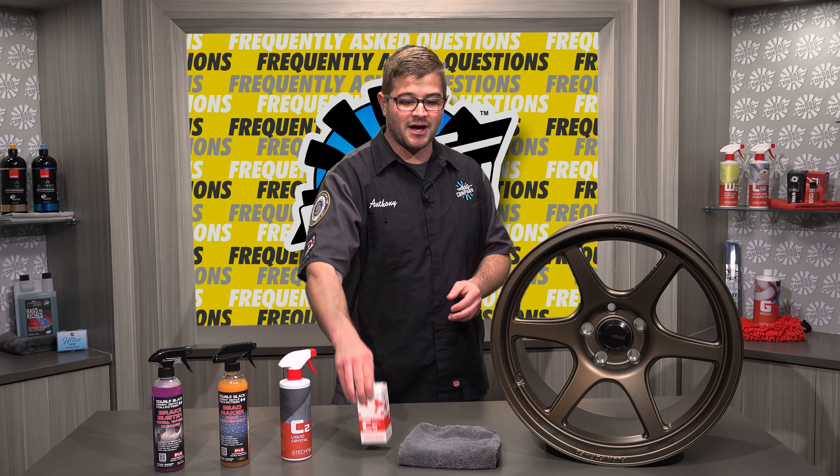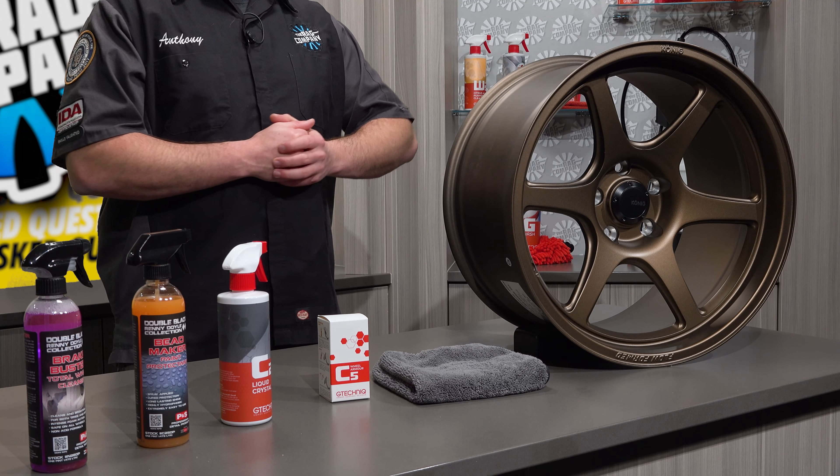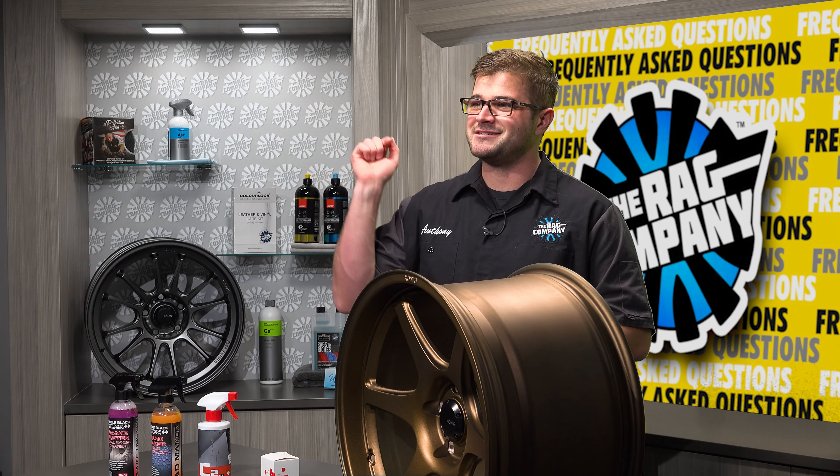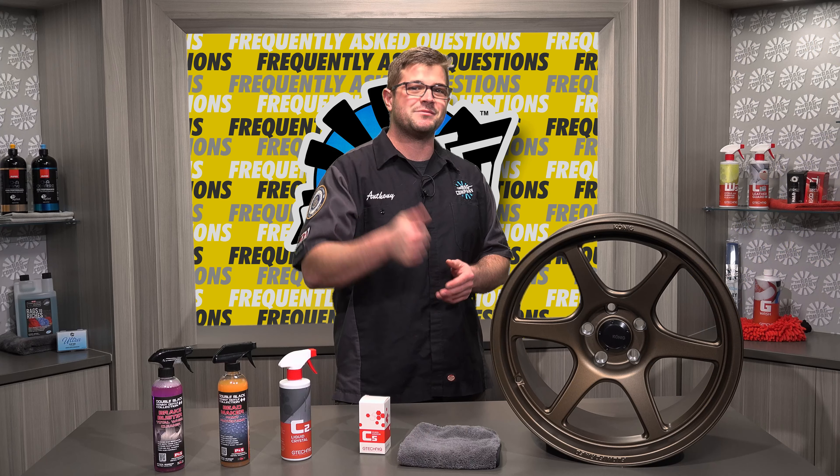Hopefully this information has been helpful in maintaining your ceramic coated wheels. If you have any questions, make sure to leave them down below in the comments. As always, if you guys like this video, make sure you give us a big thumbs up, subscribe, and stay tuned for more videos right here at the Rag Company FAQ channel.